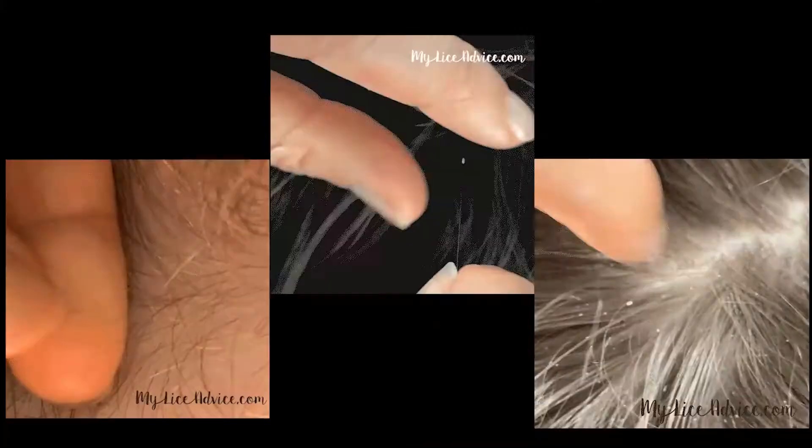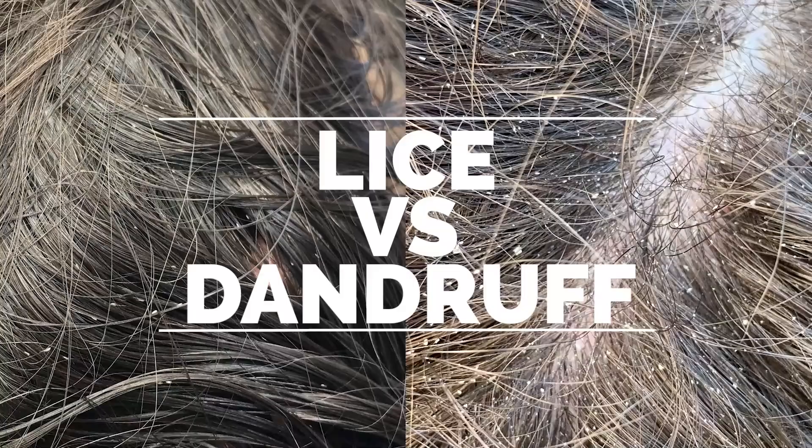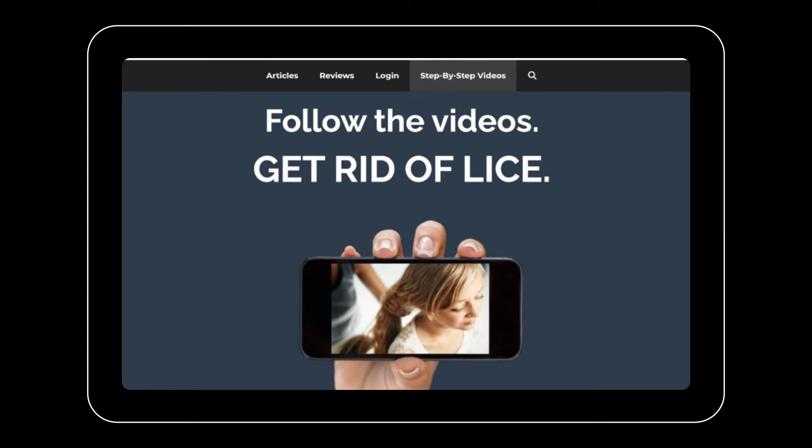The white ones are nits — those have already hatched. If you're finding a lot of white or yellowish things in your child's hair and you're not sure if it's lice or dandruff, I have another video tutorial called Lice Versus Dandruff. You can find that on my website, myliceadvice.com, along with a bunch of other free resources, including a lice cleaning checklist and a step-by-step video tutorial of exactly how to get rid of lice in one day.